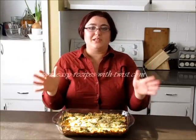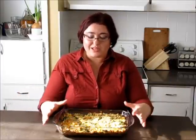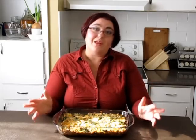Hi everyone! My name is Victoria Paikin from EasyRecipesWithTwist.com. Today I'm here with my friends at RecipeLion.com who asked me to produce a video on this hearty and beautiful chicken casserole. Let's get cooking!